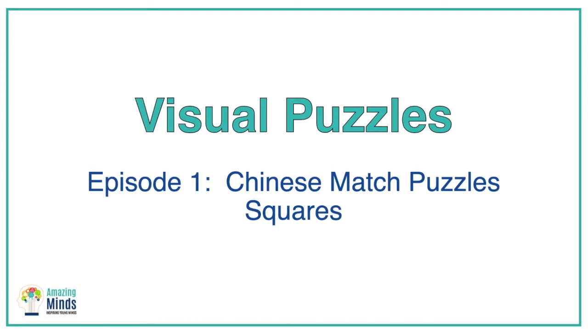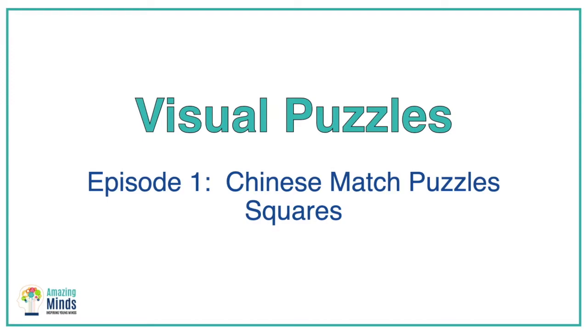Visual Puzzles Episode 1: Chinese Match Puzzles. Today the focus will be on squares. I love these puzzles and their history is unclear. They have been around for centuries and we know they're from China. If you read a little bit more about the author of one of my favorite sources, you'll get some ideas. But for now, let's enjoy the puzzles.